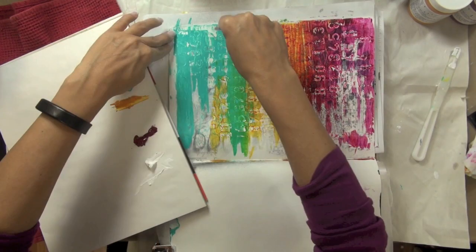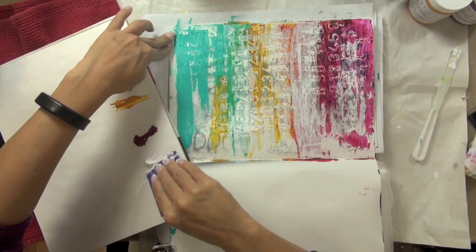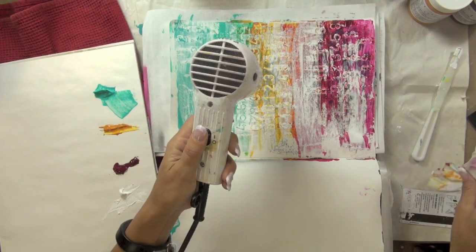Once that color layer was dry, I took some more titanium white paint from Dick Blick and used that same key card — which I first cleaned off — to pull some of that paint across my color layer, just to tone the color back a little bit.